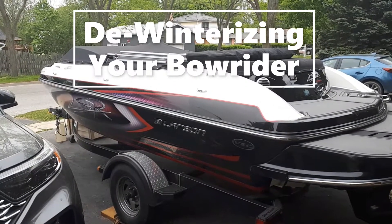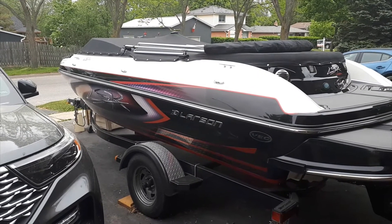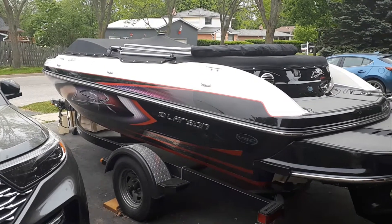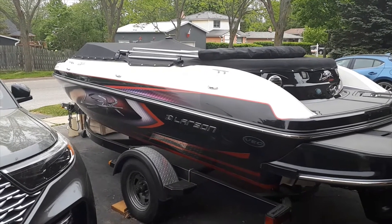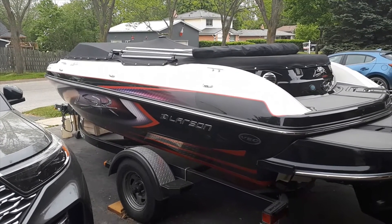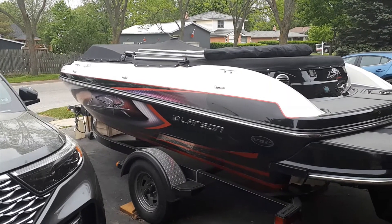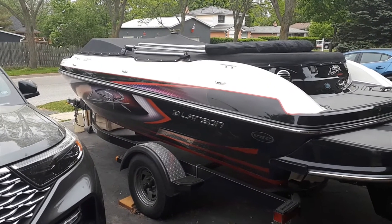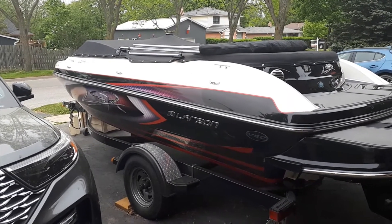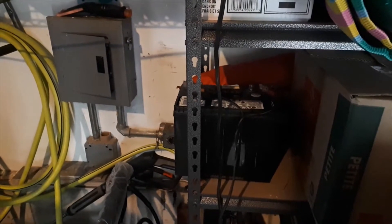Good morning boaters. It is almost the end of May and we're getting ready for boating season. I took down the shelter I put over this bow rider rather than shrink wrapping it, and it worked perfectly. Now I'm going to de-winterize this boat and show you the different steps — it's not many, just going backward from winterizing and making sure everything's ready to go for that first startup.